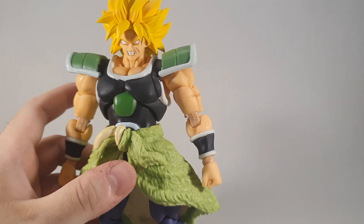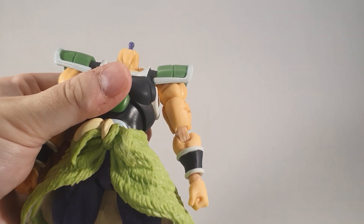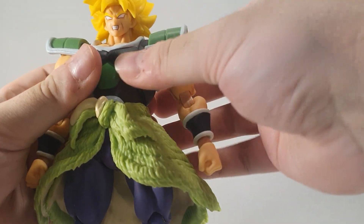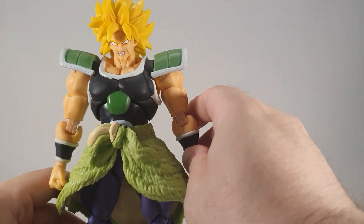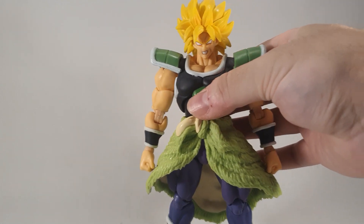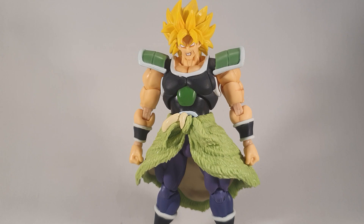Now you've got two Brolys. I'm maybe a bit overly critical of these figures, but they're selling these big guys for the same price — this guy was 17 quid, 17 pounds including shipping. That's nothing, that's cheaper than a Dragon Stars. I don't understand it, I really don't.